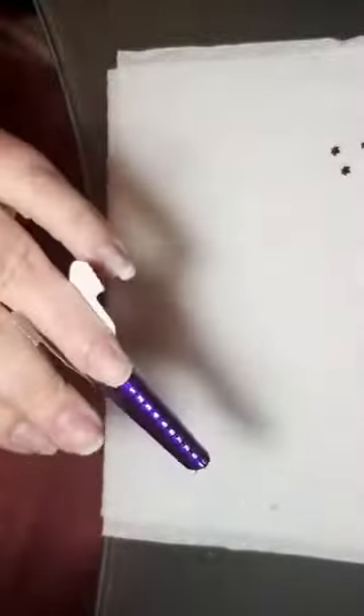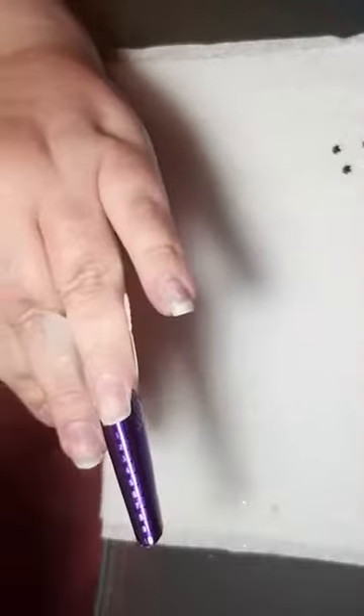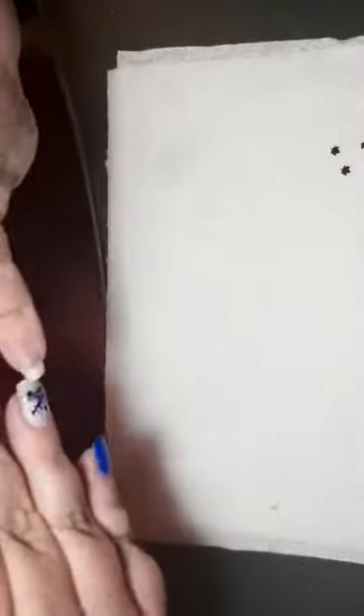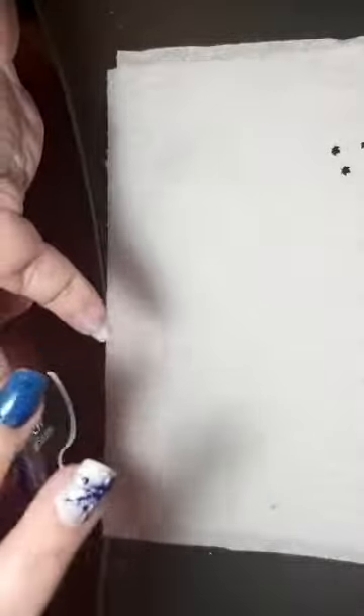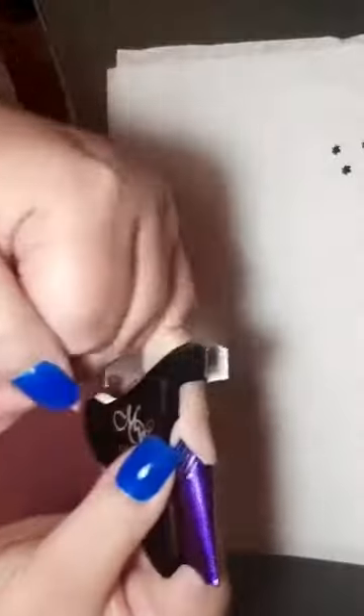Pinch it at the bottom. I'm going to do a coffin shape. To do a coffin shape the form has to be either slightly facing down, or you could do it sort of level, but not going up like you would with a square. Because the coffin that everyone calls coffin is just like a stiletto but without the tip.